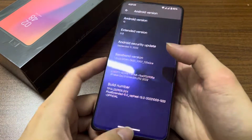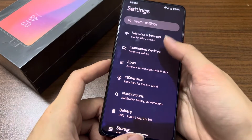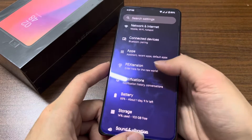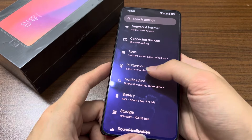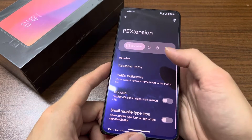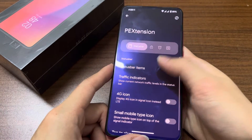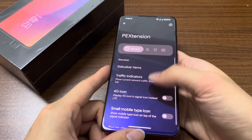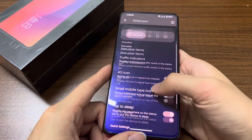Let's see what else we have here in the settings — Wi-Fi, Bluetooth, apps. We have the PE Extension, which stands for Pixel Extended Extension. Over here we have the settings for your status bar; you can choose the icons to show, and we have double tap to sleep.